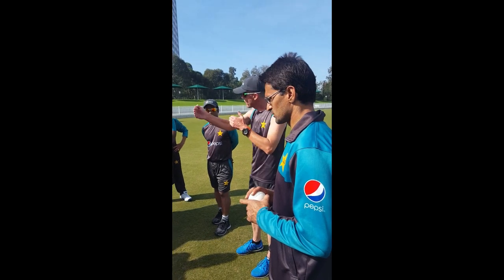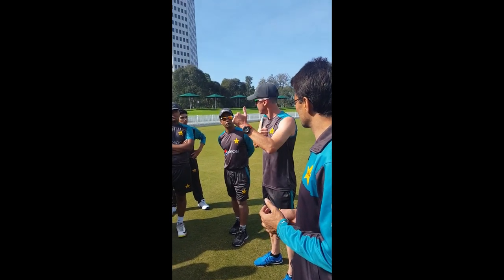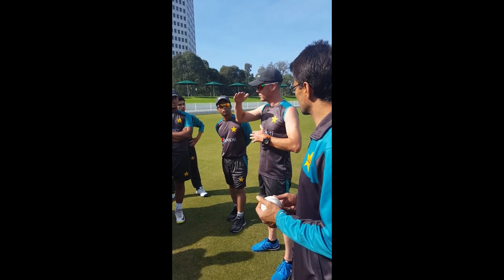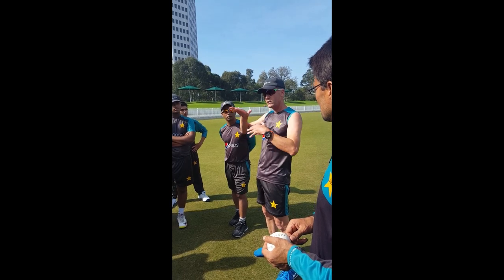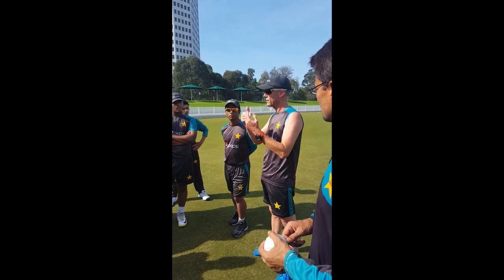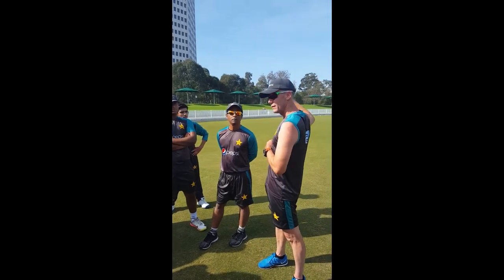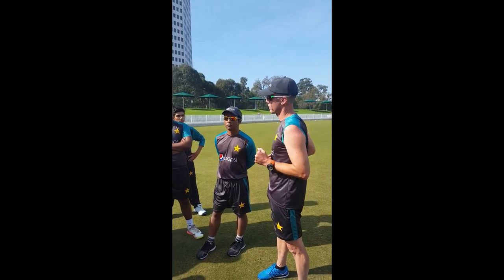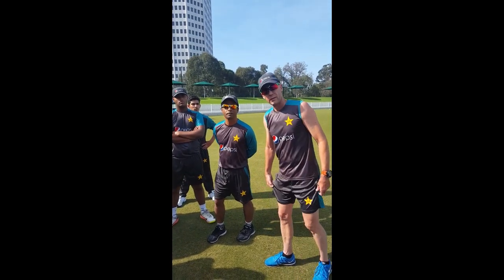You can vary it: one hard, one easy, two hard, two easy, three hard, three easy, and back. What that does is it elevates your heart rate when you're going hard, and when you slow down your heart rate drops. The fitter you are, the quicker your heart rate will drop - which will help you in your fourth, fifth, sixth hour of a cricket game.